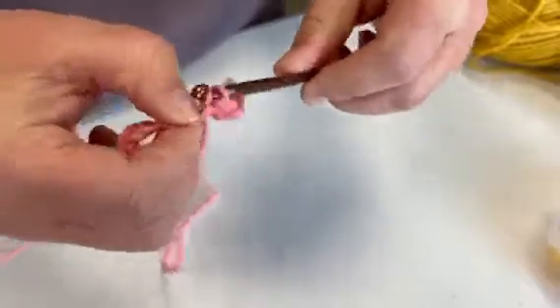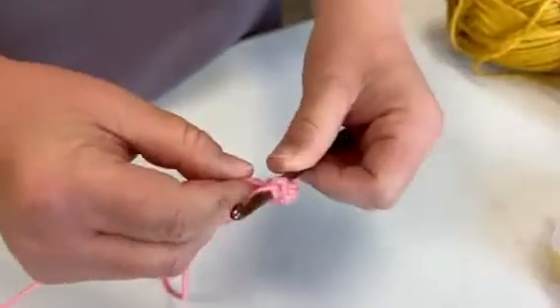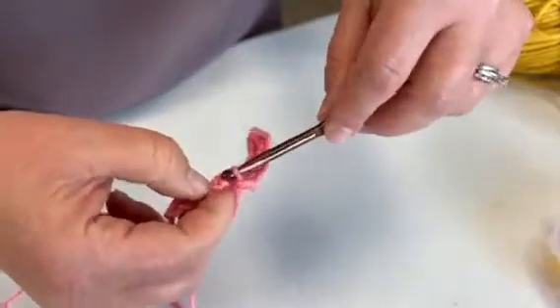I make sound effects at home by myself too — I think that's the only way to do it. Alright, so we go through, grab the yarn, pull it through, yarn over.